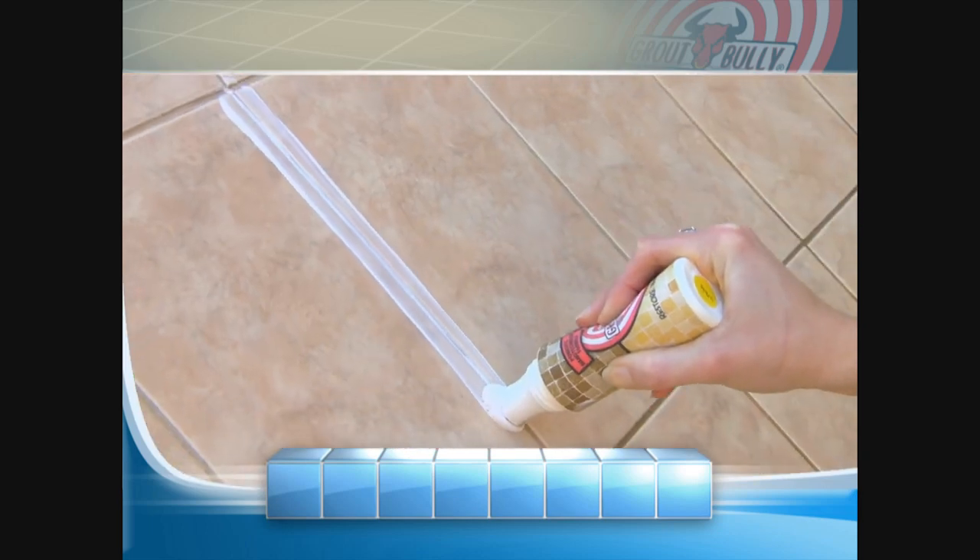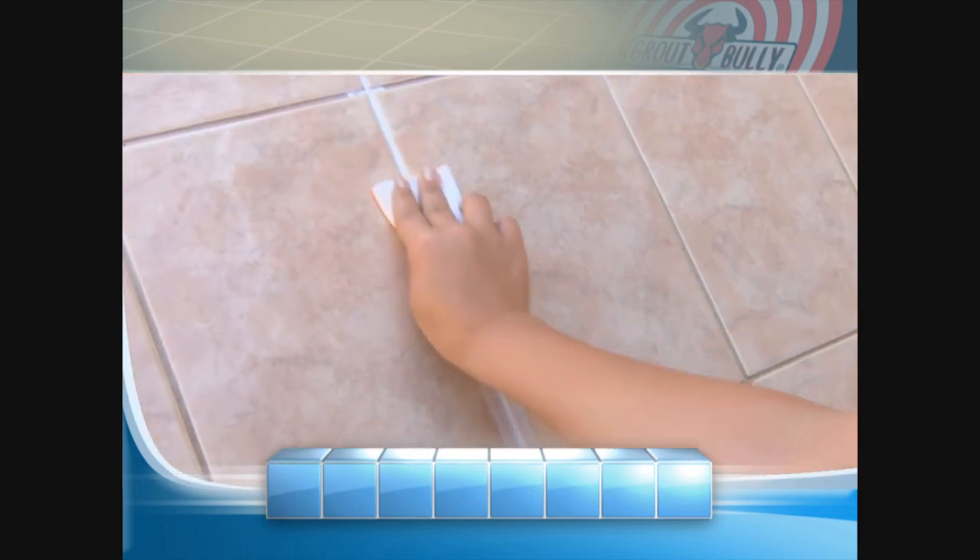Check out these people as they try Grout Bully for the very first time. This is absolutely amazing. I love this. It's like brand new grout. Like, I just paid to have it re-grouted.